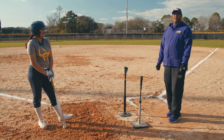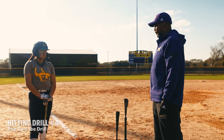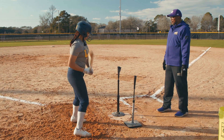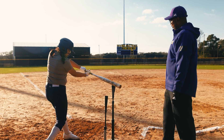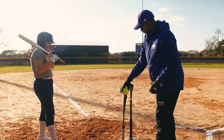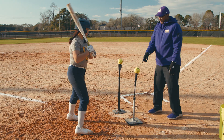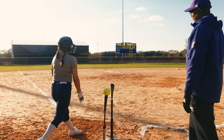This next drill we're going to work on is the two tee drill. The purpose of this drill is to make sure that you're meeting the ball out in the front, and to hit this ball and not this ball that will be placed on the tee. You're going to load and drive through the ball and hopefully hit this ball and leave this ball standing. If everything goes right, this ball should be standing and this ball should be in center field.